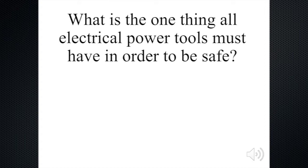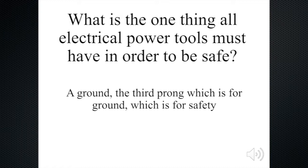Now, what is the one thing all electrical power tools must have in order to be safe? They should have a ground. The third prong is there for a ground, and the ground is there for your safety. It will redirect the electrical energy to ground so that you will not get shocked and that you will be safe.